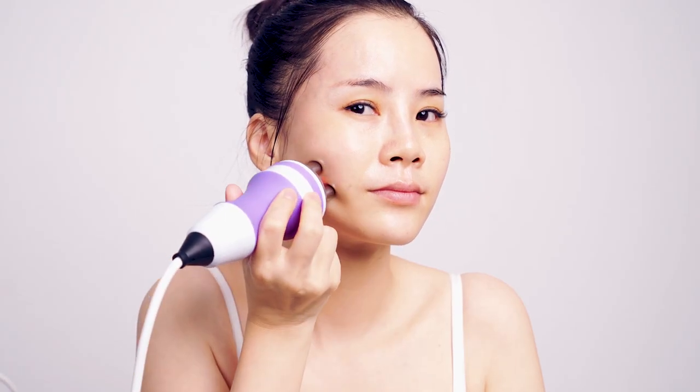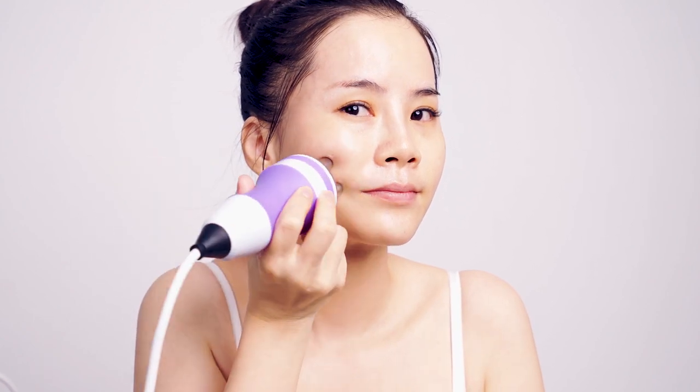Lift face in lines three to five times. Do the same on the other side.